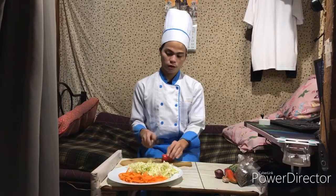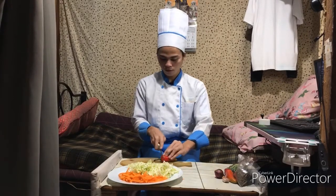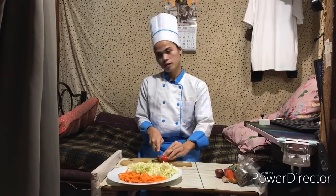So I've already finished cutting the carrots and the cabbage. Now let's proceed to the red bell pepper — I only use one or two, it depends on you.